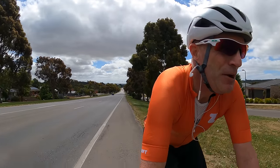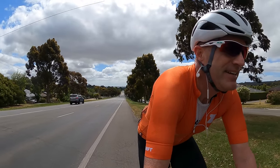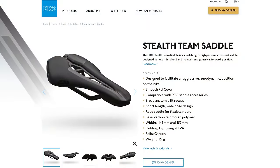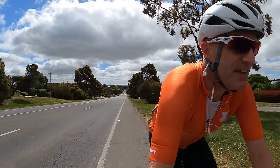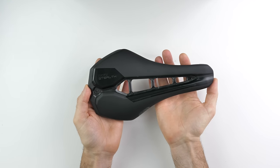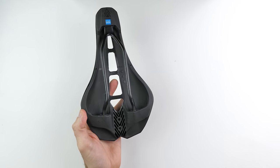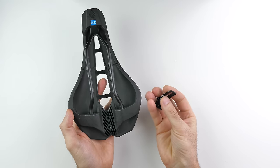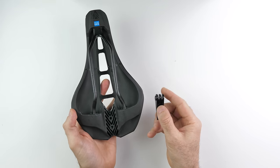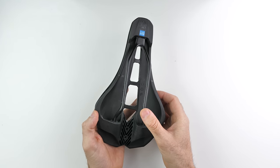Today's video — it's new saddle day. I've got the new Pro Stealth Team. Pro being Shimano branded, or one of Shimano's brands. Let's have a look at all the details about what I'm sitting on right now. The Pro Stealth Team with carbon rail has two bolts at the back for the accessory adapter, which I've been using on the older Pro Stealth. Three fin mount, compatible with GoPros, lights, or anything else.